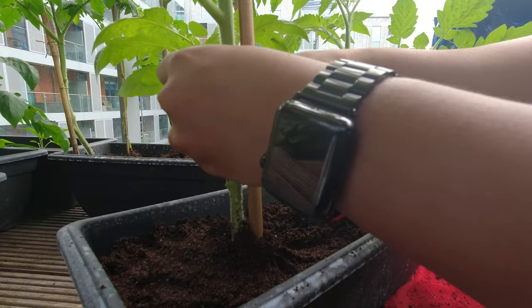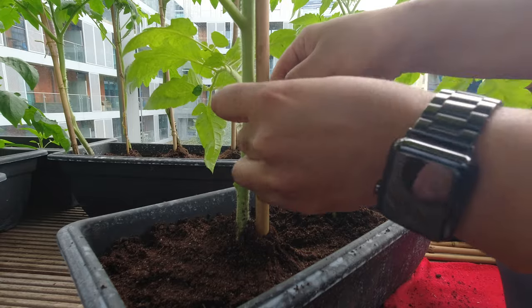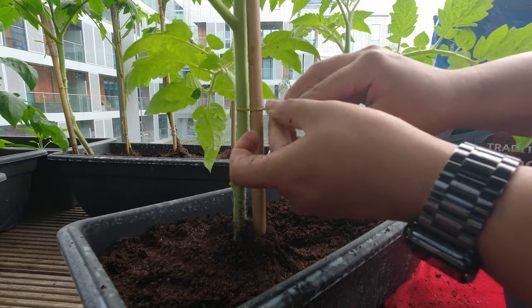You want to stake as soon as possible — probably when the tomato is about six to eight inches tall. Any bigger, the tomato plant will get way too big, and staking later could cause issues with the roots. I would recommend staking early. Even though tomato plants are viny and bushy and grow out, you can actually train them to grow up. You can train your tomato plants to grow upwards rather than growing out.